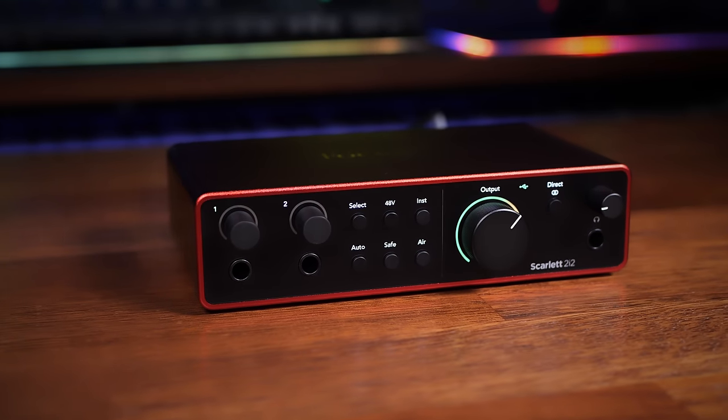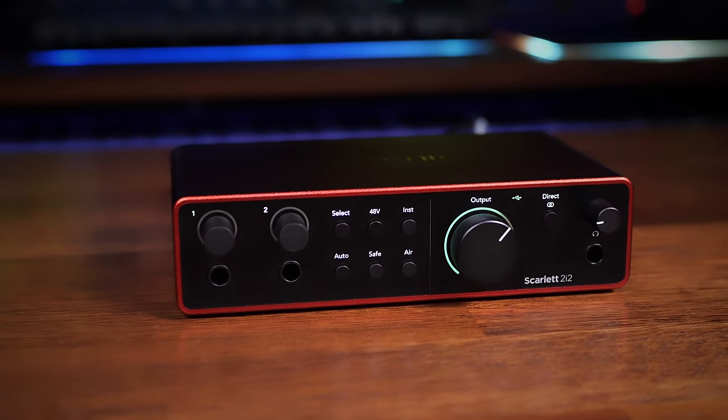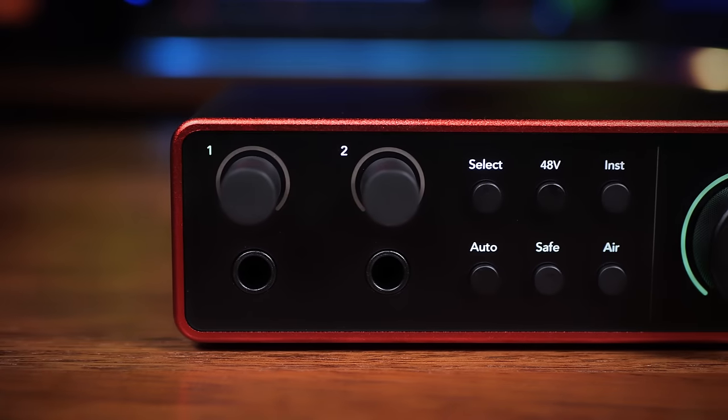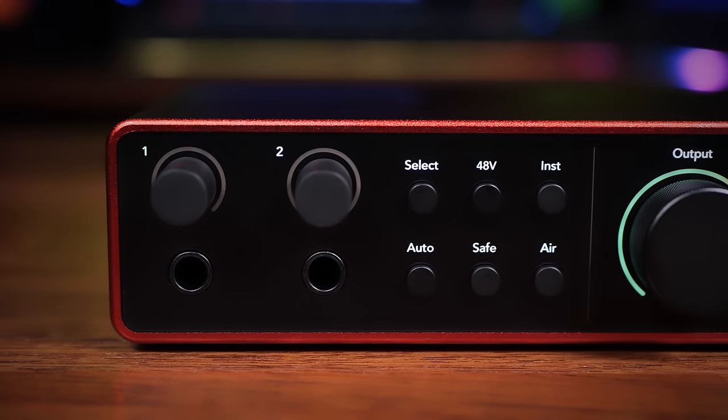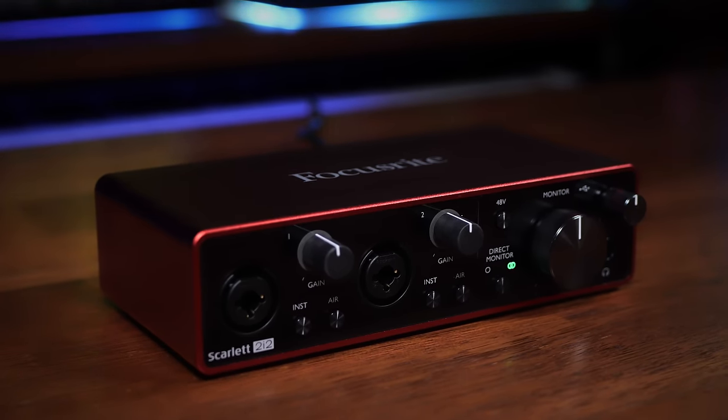Let's dive in and compare some of the hardware and specs of Generation 4 and Generation 3. Although the overall aesthetic is still very similar with that iconic metallic red casing, Gen 4 now has a matte black finish to the front panel as opposed to the glossy finish of Gen 3. If you care about fingerprints on your devices at all, that's a big improvement.